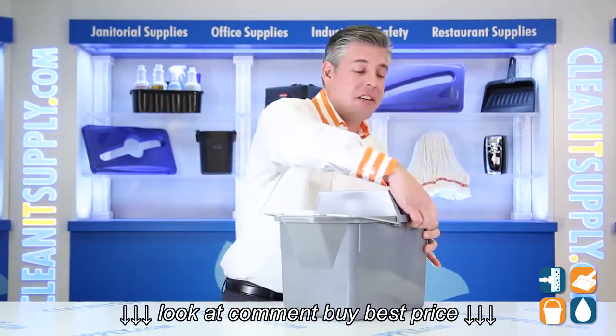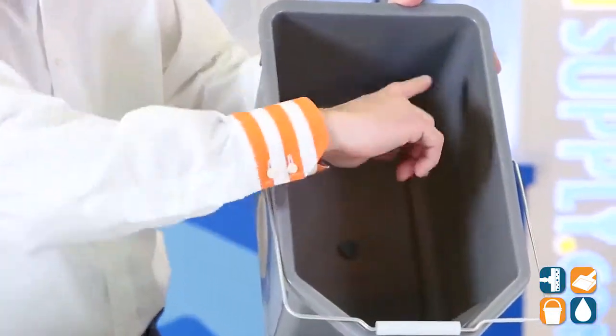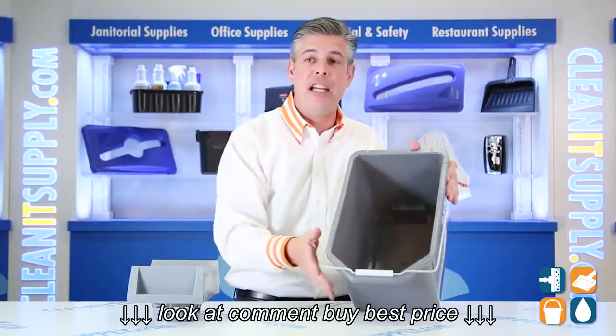Now let's take a look inside. The strainer comes off easily, right like that, and if you look inside the bucket here, we have molded-in graduations in gallons and liters, so this way you can measure exactly what you need.